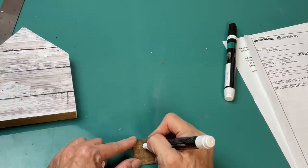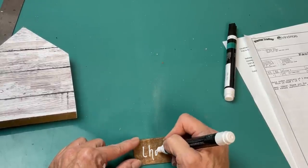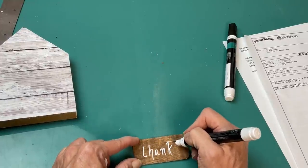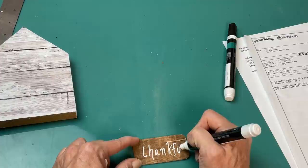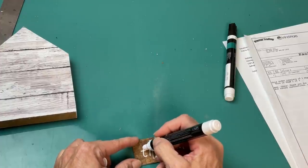We'll give the stem some accents with a black paint marker as well. Then coming back to my tag, I'm just going to freehand the word 'thankful' with my fine tip white paint marker. If you don't want to write the word, you could always use letter stickers or cut vinyl if you have the means to do so.